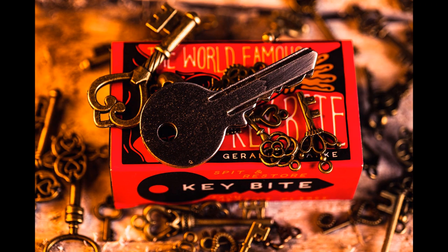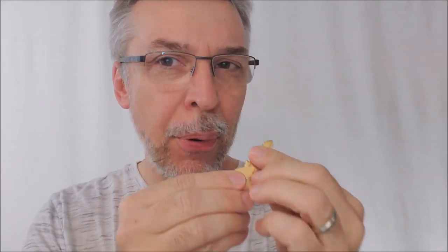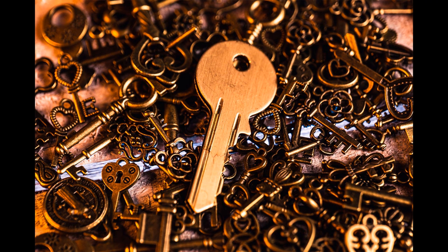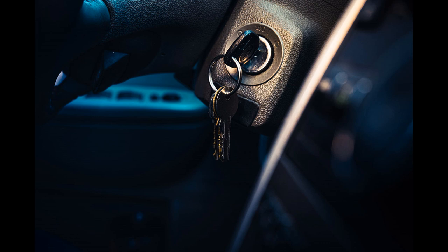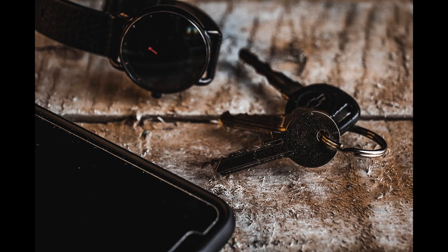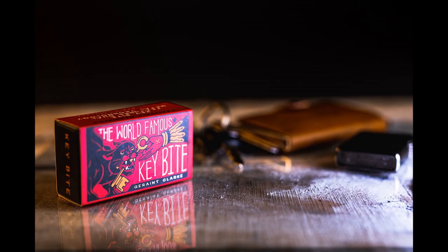Here is a trick you can do with a key, because when you go up to somebody and ask to borrow a coin, they're patting themselves down saying they don't carry coins. Who carries money anymore? We all have plastic or maybe bills, but who carries change? But everyone's got a key. What KeyBite allows you to do is borrow any key — it could be a silver key or a gold key. You take their key, bite it in front of them, restore it, and then hand their key back. KeyBite will allow you to do that.